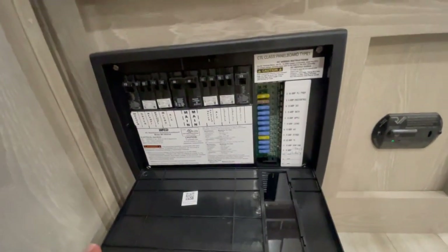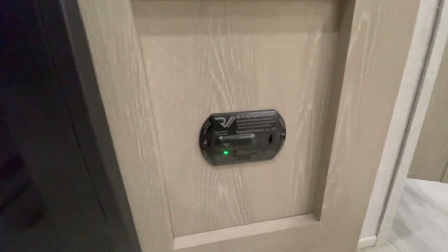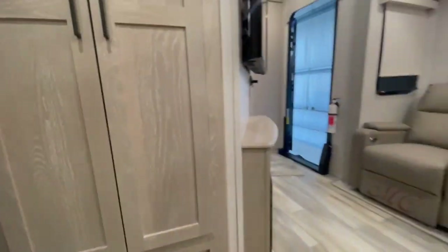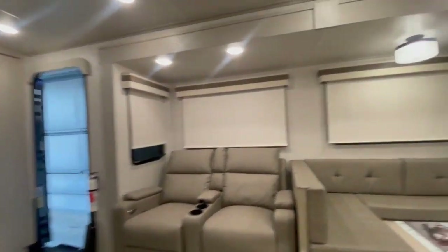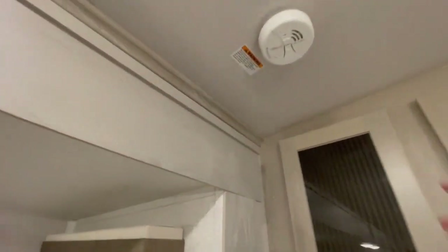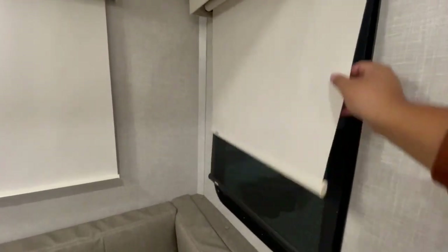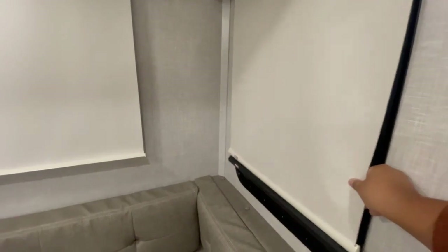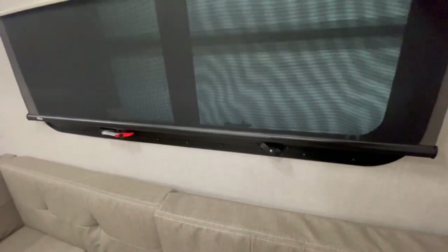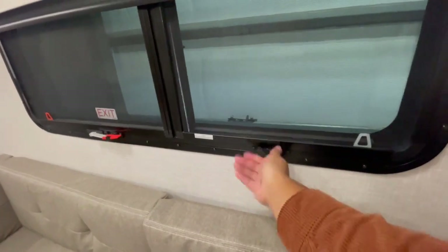Here is the fuse box — if something's not working, you'll see a red light on the side that tells you what's wrong. Here is your carbon monoxide detector. If you ever hear a beeping, it's due to a low battery or it's detecting fumes — you can reset it by pressing the button. You also have a smoke detector that you'd need to change the battery on once it goes out. This unit comes fully loaded and comes with dual day and night shades.